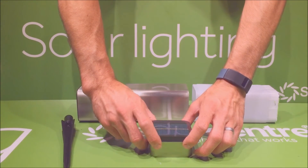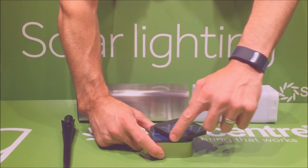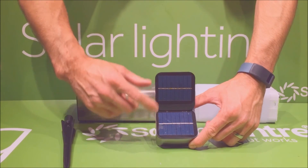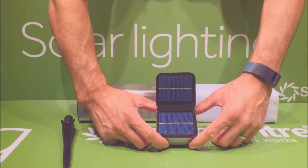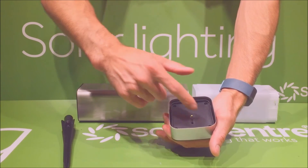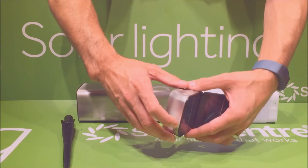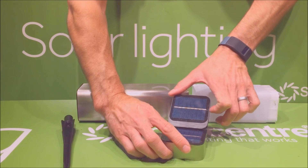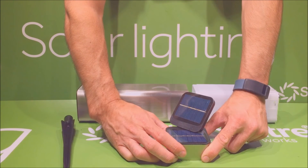The Kodiak also comes with what is called edge technology — an option where you can simply double the solar panel by twisting and flipping the panel open to reveal a double solar surface area. This generates more energy into the enclosed batteries, which can be accessed via four screws under the plastic section. This gives you more energy to use, allowing the light to be brighter for longer. Optimum positioning of the solar panel can also be achieved by angling the panel should the location require.